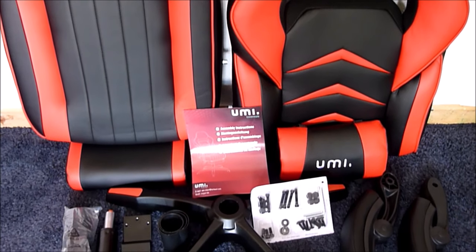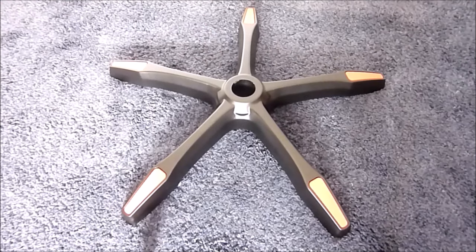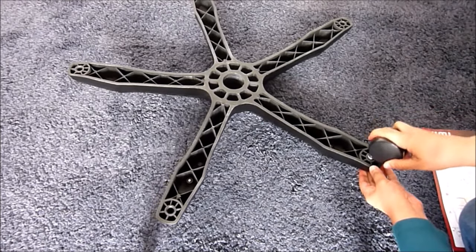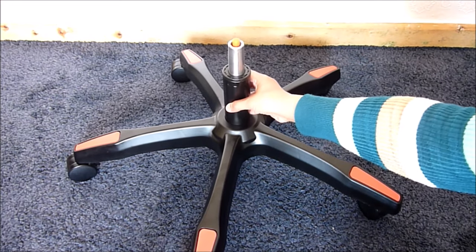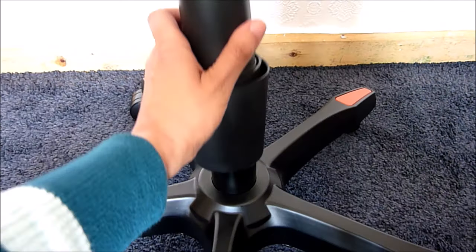So here are all the items and I'm now going to assemble the chair. Starting with the base: just flip it over and insert the five wheels — it can be a bit tricky at first but they'll go in with a firm push. Next, insert the gas lift into the base hole, and the plastic tubes go over the top of the gas lift.